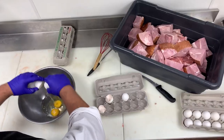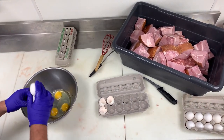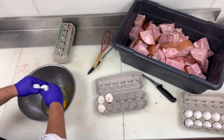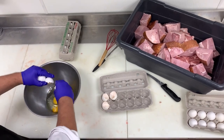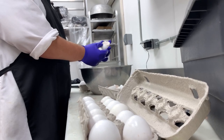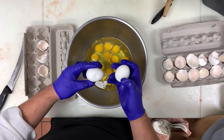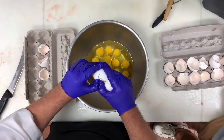Ham loaf is a baked meat dish similar to meatloaf, made of ground ham and ground pork, combined with ingredients to form a loaf-like shape, including eggs, milk — often evaporated — and some type of filling ingredient like bread crumbs or cracker crumbs to form the loaf.